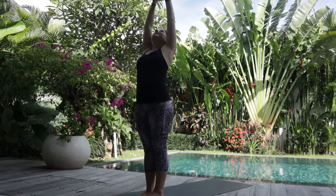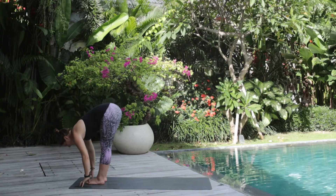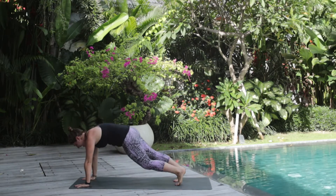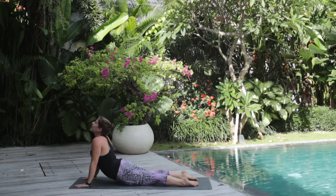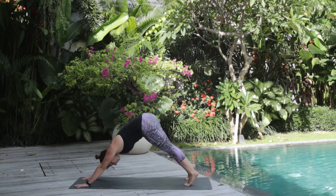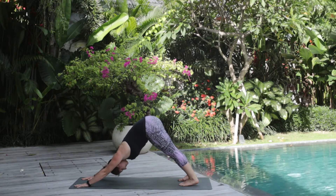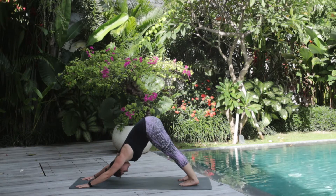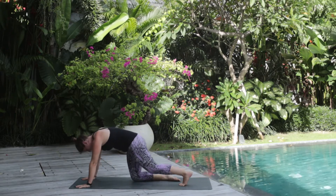Inhale everything up, exhale — push the air to the sides as you hinge forward. Inhale, halfway lift. Exhale, plant your hands. Step back to plank, we'll lower ourselves all the way to the ground — cobra. And then push back to downward facing dog or child's pose.